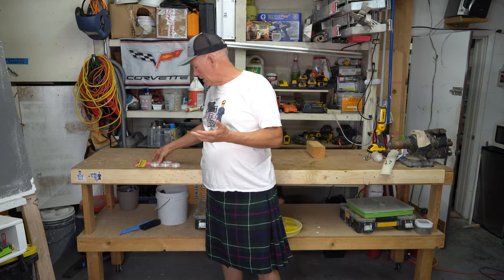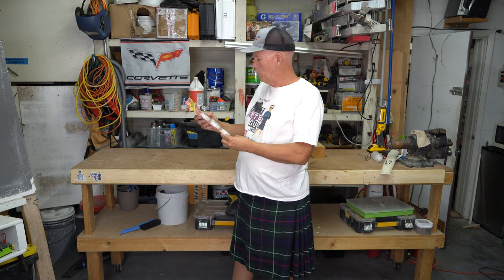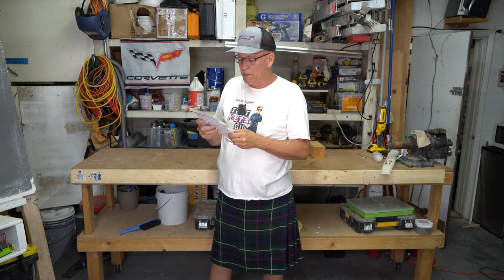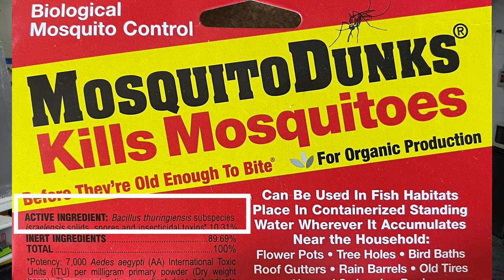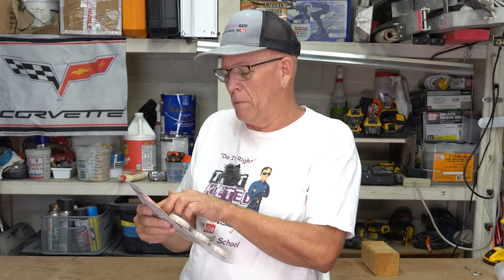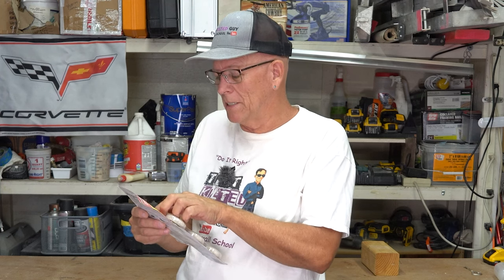These are made by Summit Chemical. You can go read all about them on their website. They say these are safe — they can be used in fish habitats, placed in flowerpots, birdbaths, rain barrels, old tires, animal watering troughs. It's a really safe way to kill the mosquito larvae, and it works for about 30 days.